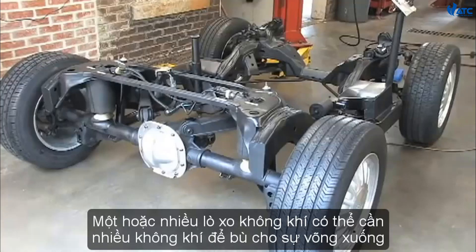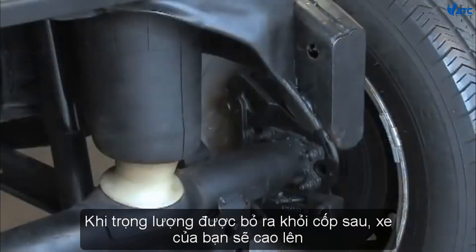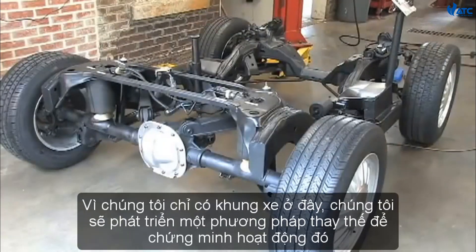One or more of the air springs may need more air to compensate for the sagging. The solenoid for that air spring will open and allow air to enter the air spring and level the vehicle. When the weight is removed from the trunk, your vehicle will ride too high. This is sensed and the solenoid on the affected air spring will open and release excess air until the vehicle is level. Your vehicle will do this all automatically.